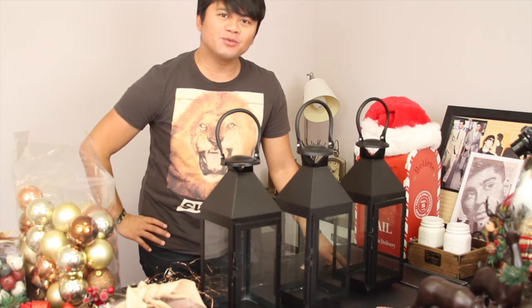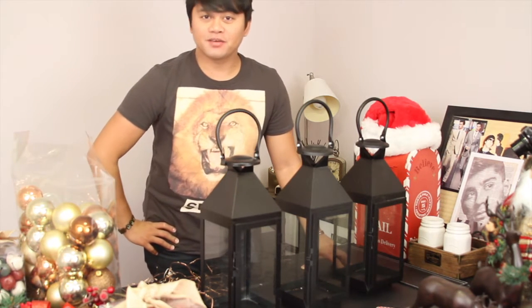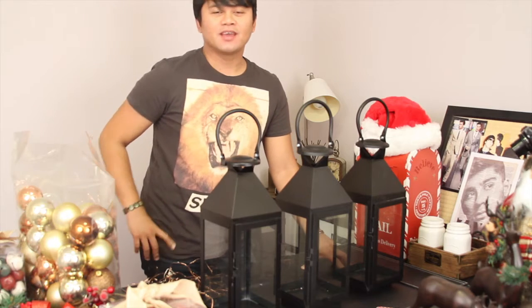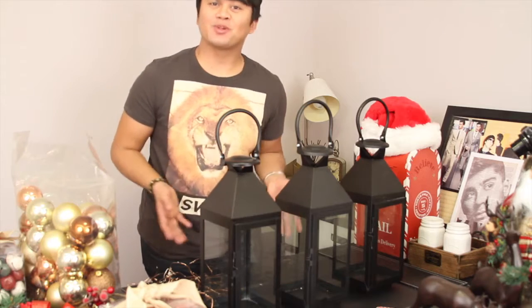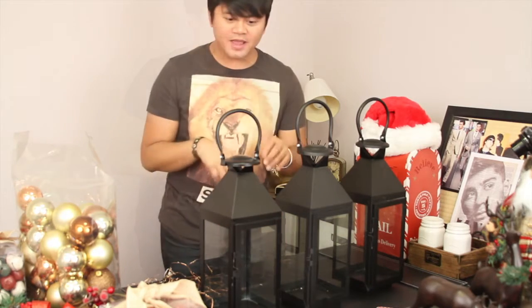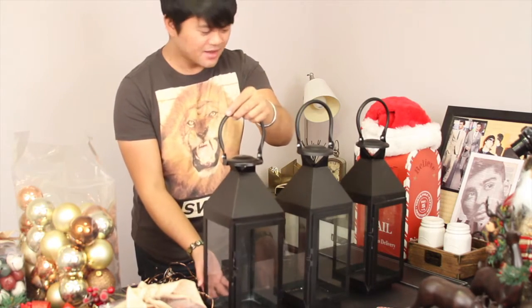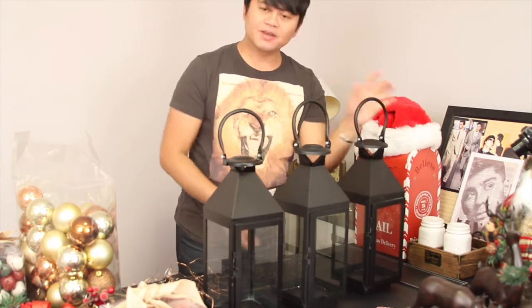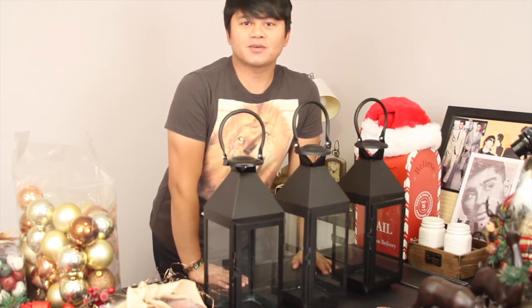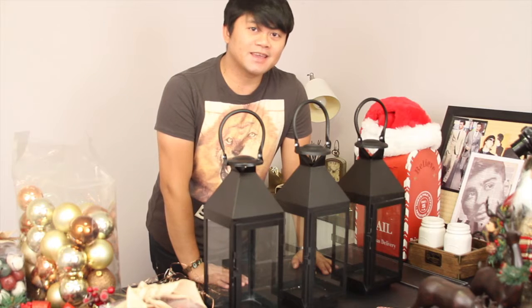Hey guys, welcome back to my channel. This is Edmure again with another video for you this week. Today's video is another DIY — another simple craft for you. I have these lanterns here — you can see these are cute ones. I have three here that I'm going to use and I'm going to decorate them three different ways so that you can see different versions I can come up with.